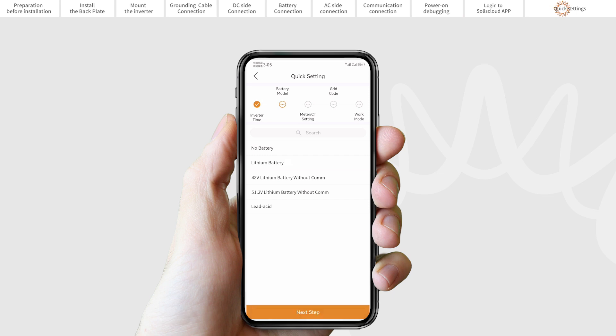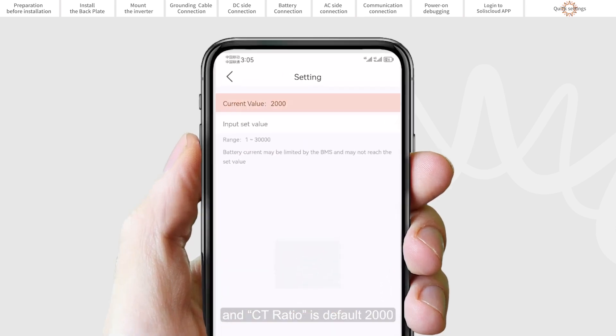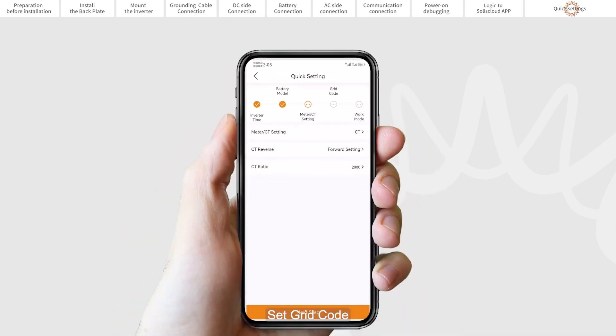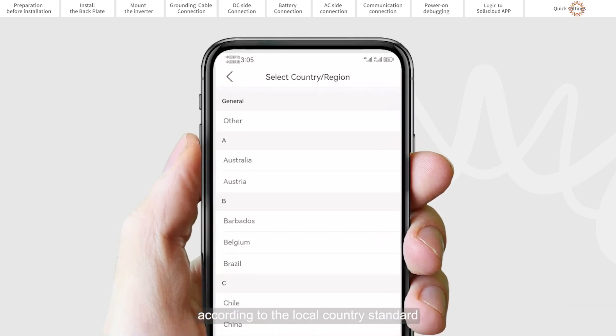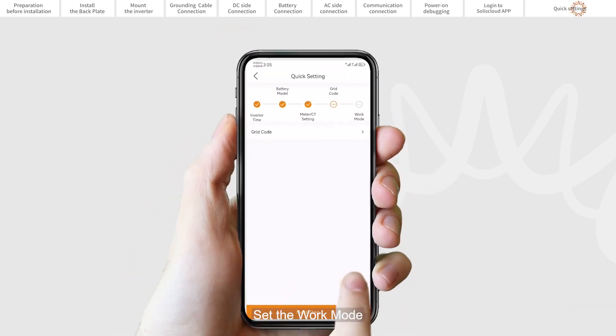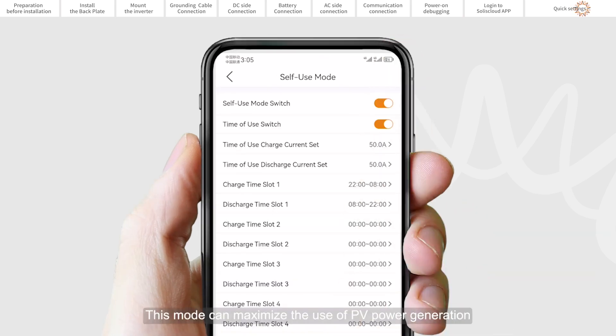For lead acid battery, please select lead acid. CT is used by default and the CT ratio is default at 2000:1. Set the grid code — please select the grid code according to the local country standard. Set the work mode. We recommend setting to self-use mode, as this mode can maximize the use of PV power generation for household electricity, or store it in the batteries and use it for household electricity.